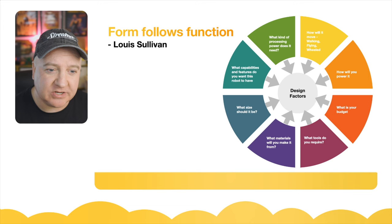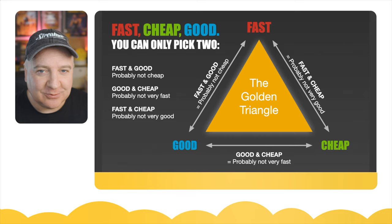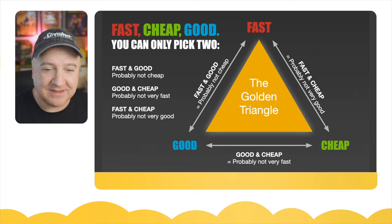There's an old axiom: fast, cheap, and good — you can only pick two. If you want something fast and cheap, it's probably not going to be very good. If you want something good and cheap, it's probably not going to be very fast. And if you want something good and fast, it's probably not going to be very cheap. When we say 'fast,' that might mean fast processing or more capable processing power.